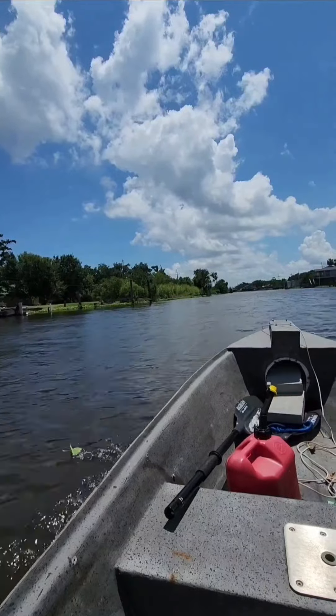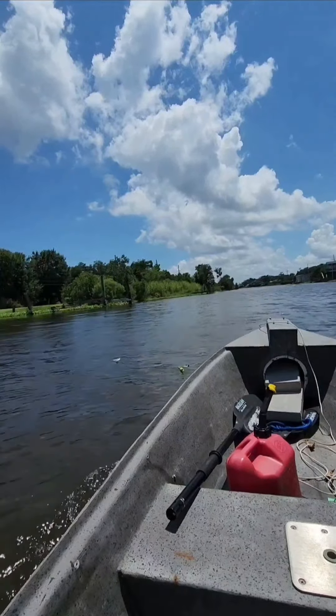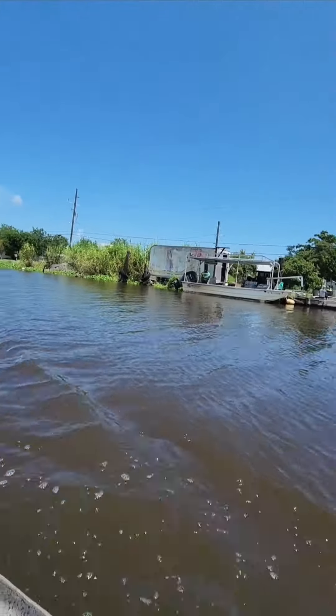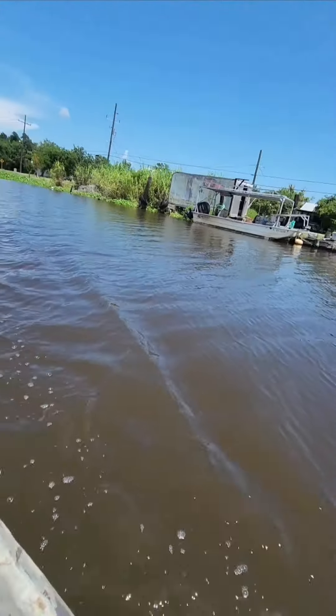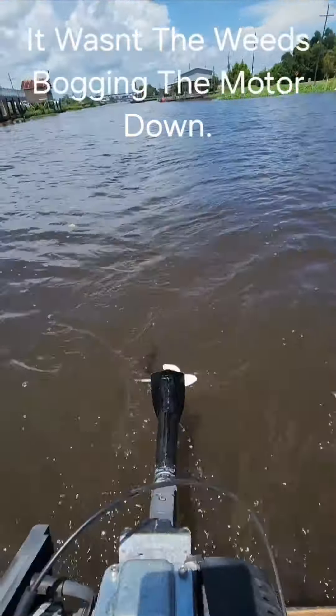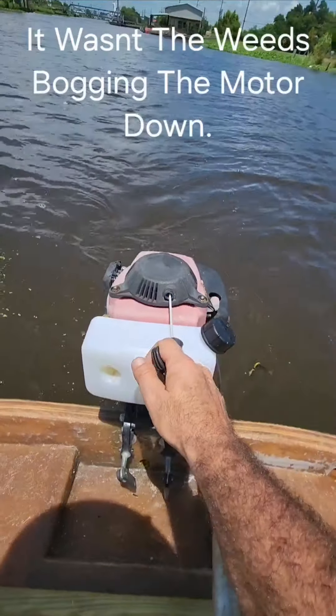The whole outboard engine is about $400. There's a four-stroke version and a two-stroke version for $200 — same lower end, just a two-stroke engine on top. I did pick up some grass in the wheel at some point.